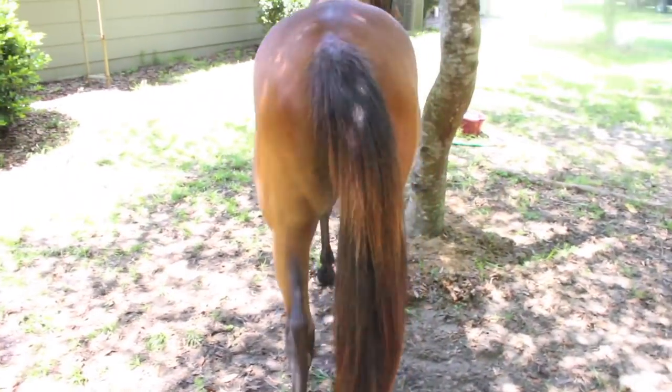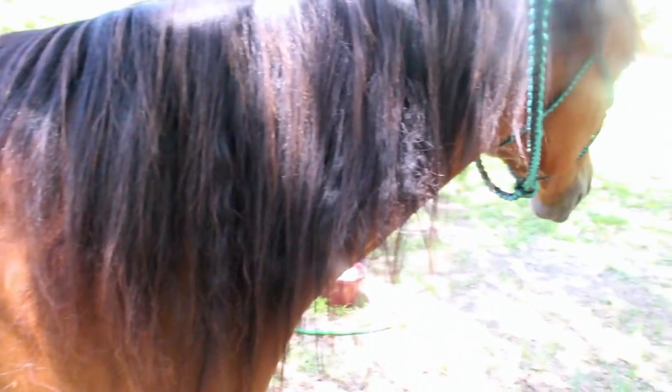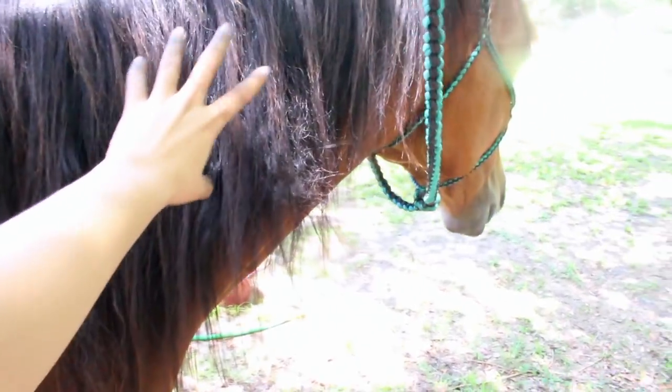And it wasn't as hard as I thought it was going to be. Her mane has these little crinkles from the knots, but they'll go away.